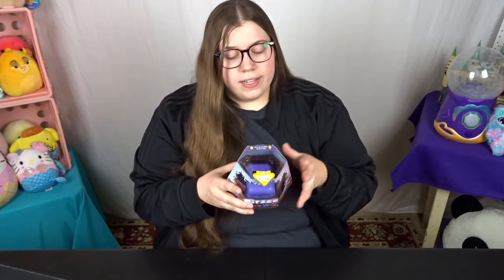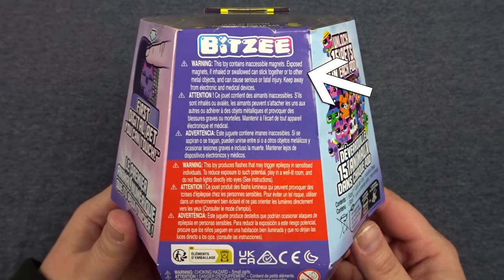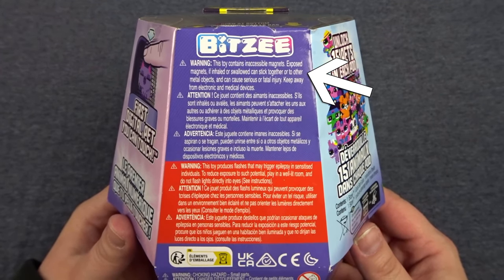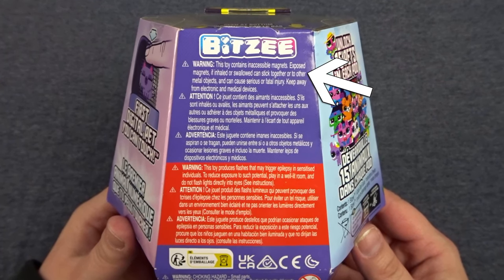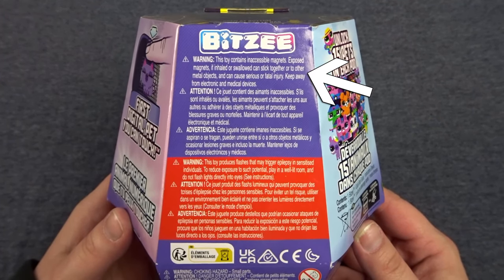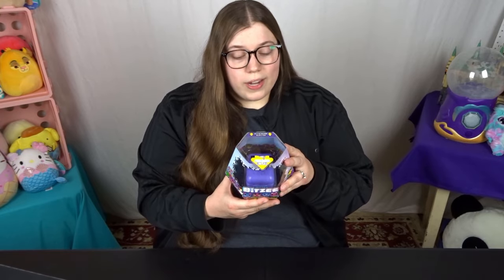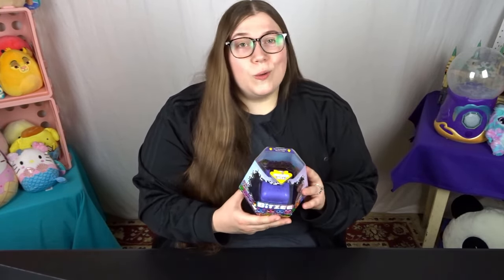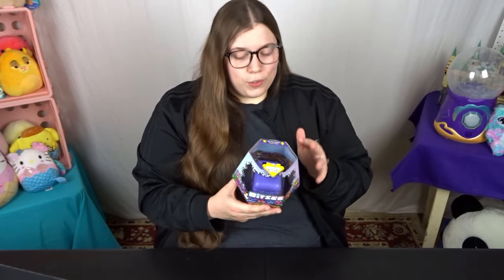The second warning on here is: this toy contains inaccessible magnets. Exposed magnets, if inhaled or swallowed, can stick together or to other metal objects and can cause serious or fatal injury. Keep away from electronic and medical devices. I'm not 100% sure what all that wording means but if you think that applies to you please consider it before purchasing this pet.